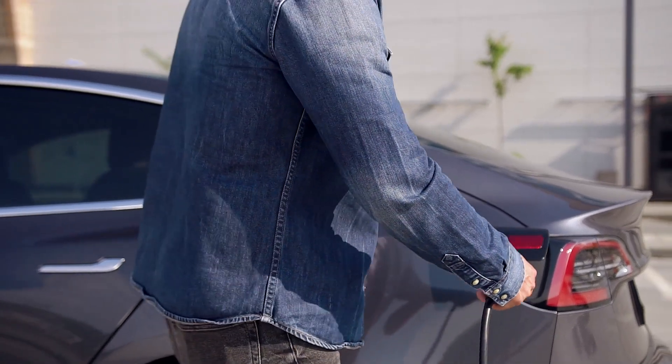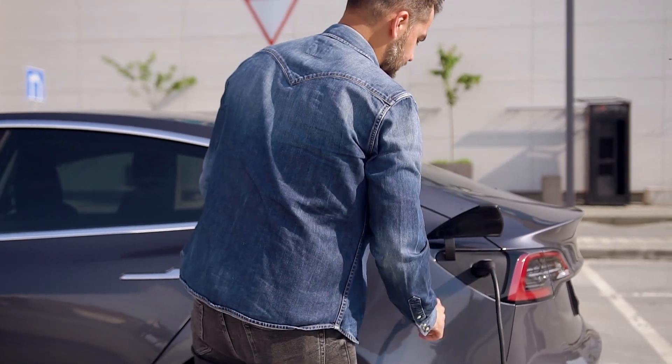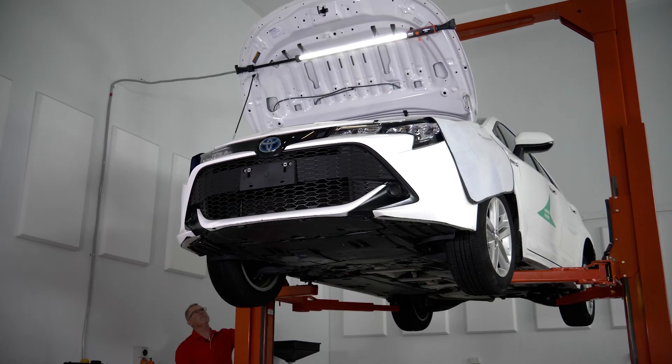G'day, I'm Haddo, and welcome back to the Autodata Training Workshop. With a number of hybrid and EVs on the road these days, there's a very good chance you're going to encounter one of these high-tech vehicles in your workshop very soon. That's why we've just launched an all-new course on introducing hybrid and electric vehicles for our Autodata Training subscribers.